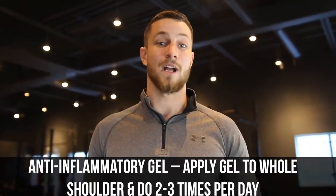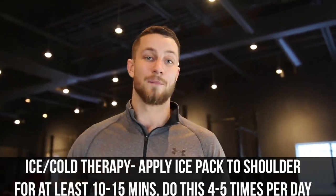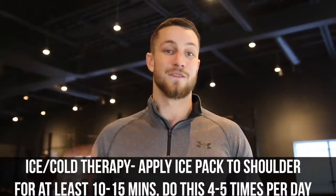Tip number two: we've got to simply reduce inflammation. If there's excessive inflammation, everything is going to be disturbed and our goal is to get that inflammation to subside so we can move on to other movements. There are a couple of ways to do this — you can go to your local drugstore and buy some anti-inflammatory gel and apply it a couple of times daily. On top of that, I'd highly recommend hot-cold therapy a couple of times a day for 10 to 15 minutes.